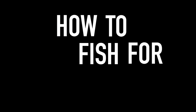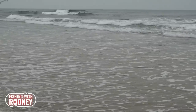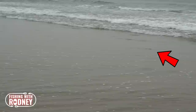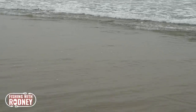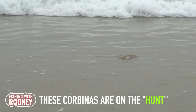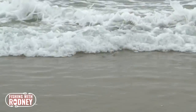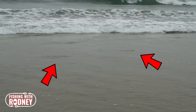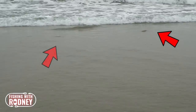How to fish for corbina. Using polarized glasses, you can often see corbina breaking the water surface on various receding tides or even in the shallow waters. This is an indication that those corbina are feeding off sand crab beds and are most likely to bite the sand crab you cast at them. Casting your live sand crab right where the corbina is going to be at the next appropriate wave will increase your chances of that particular corbina to bite your bait.